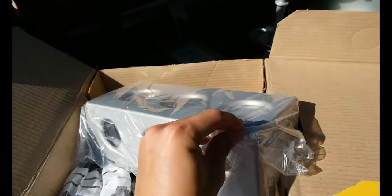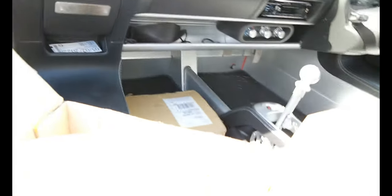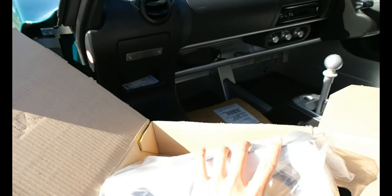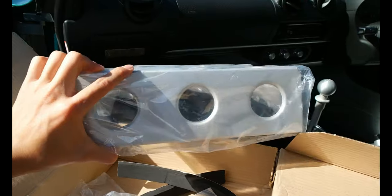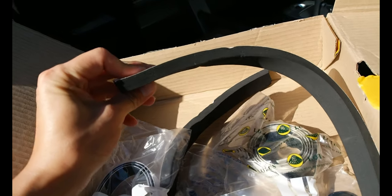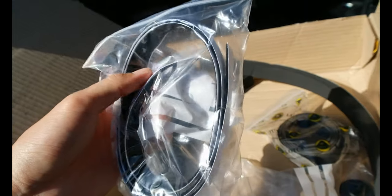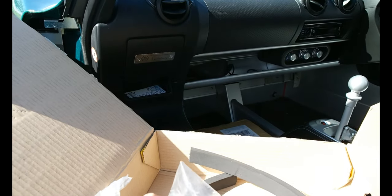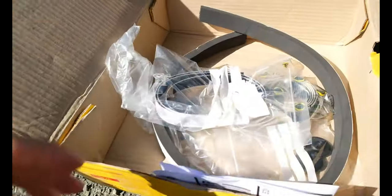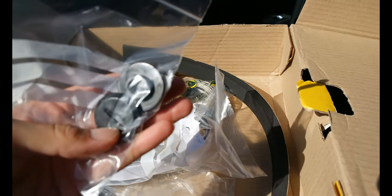I've been thinking about getting this part for a while because the original passenger side doesn't have anything to support the feet. This footrest will make the passenger more comfortable and also add a racing vibe to the car, making the interior more interesting. There are some support parts like foam pad strips to secure the footrest, and I don't have to drill any holes — you don't want to drill anything on the carpet.